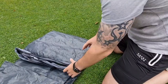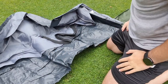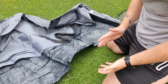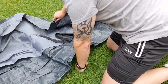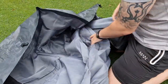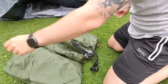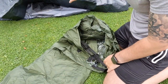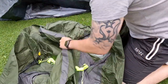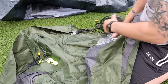The tent comes in two parts which you pitch separately. Once you've set it up and attached the two parts together, you can take it down in one go and fold it up as a single tent, so next time it's ready to go. The first part is the inner tent and then there's the outer, which is your waterproof layer.